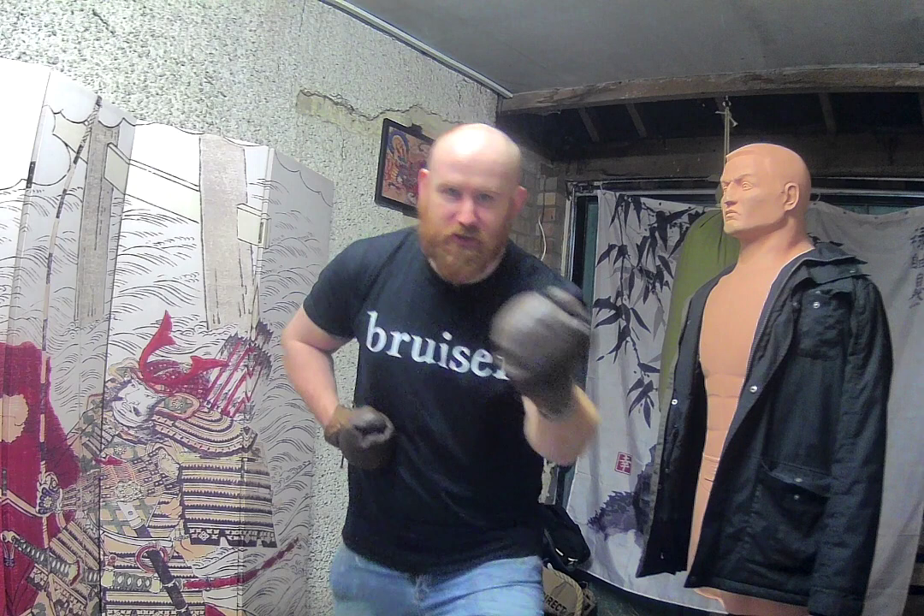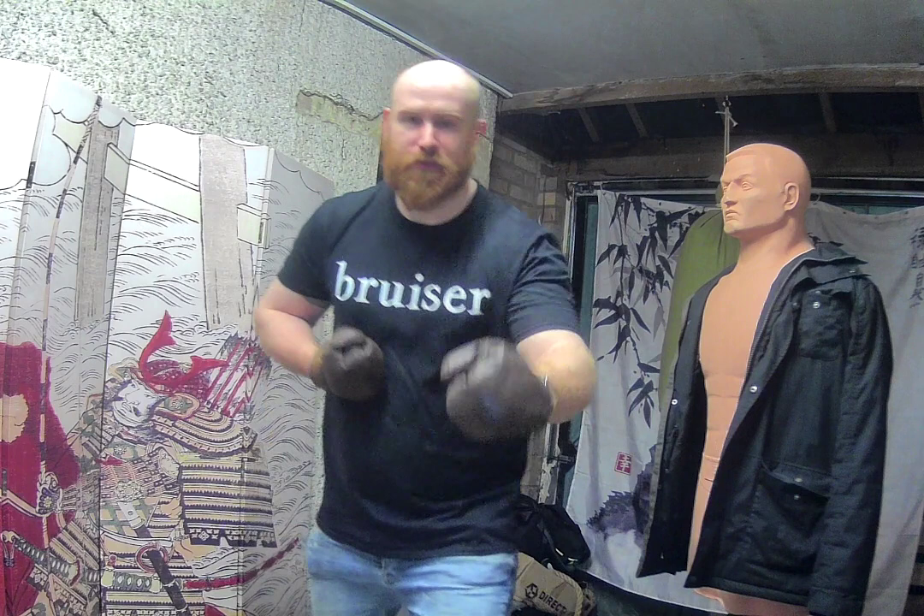It almost looks karate-esque in a way — the head down. You see him hold his fist varying from here to here. At this time we start to lose much of the supination that makes up some of the old school boxing we know and love, and the pronation — the turning of the wrist — starts to become more common. Tommy Burns' American Crouch: body inclined forward, chin tucked, head down, like so.